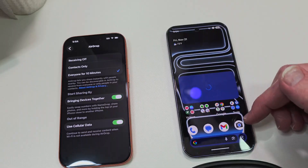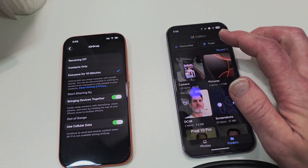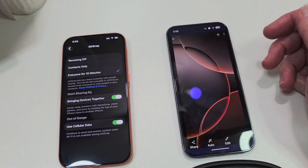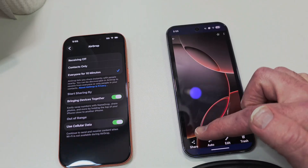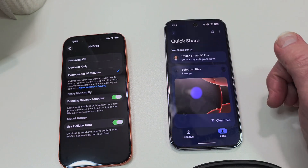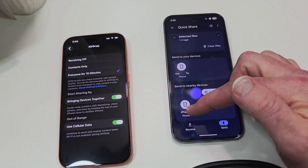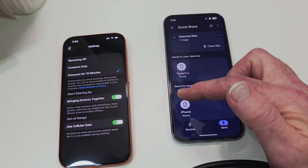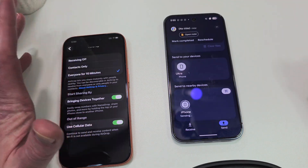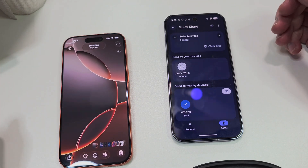Now that that's going, we're going to share a photo. Let's share this wallpaper from StockWallpaper.app — go to Share, select QuickShare. And — what do you know — the iPhone is now available. We're going to accept it. Boom. There you go.